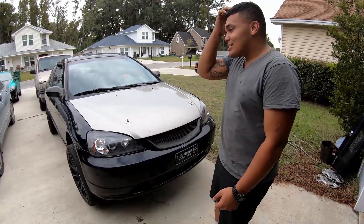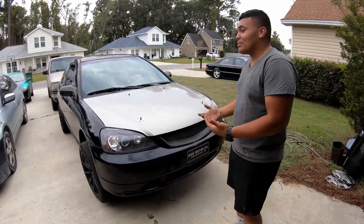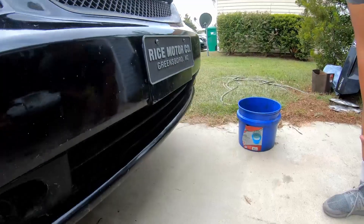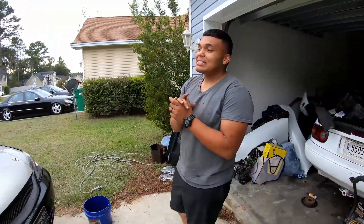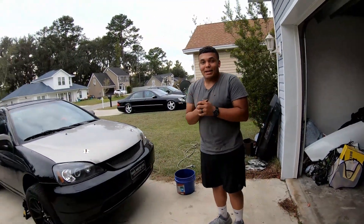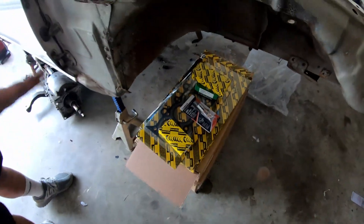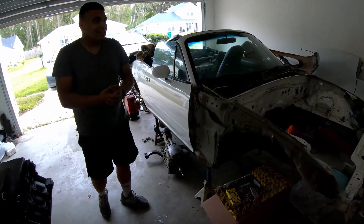Here we are with the civic up on jacks in my driveway. To do a quick fix, we are just going to drop the oil pan, drop that little brace, and see which rod it is that's knocking on the crank. Hopefully the crank is the damage — I'm praying the crank is the damage — and we're just gonna throw some rod bearings in it and bolt it back up. We got a whole rebuild kit here.